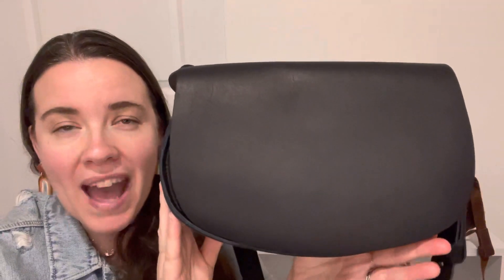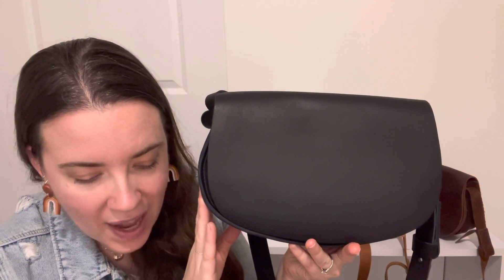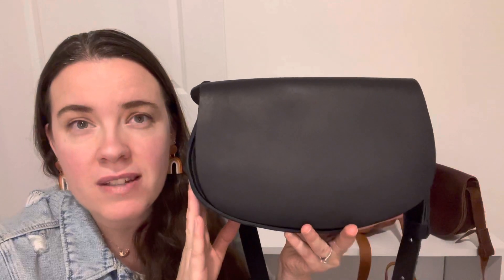I have it in all three colors here. This one is going to my mother for Christmas, so don't tell her. But it is just such a beautiful bag. Let me tell you the dimensions: it is 7 inches tall, 10 and a half inches wide, and 3 inches deep.